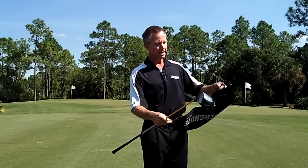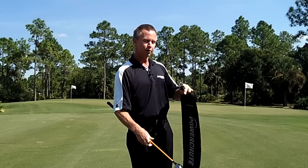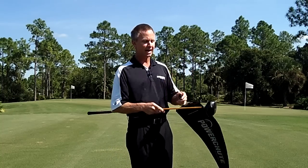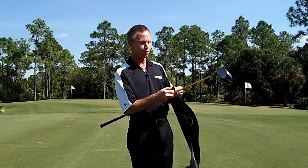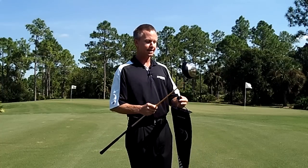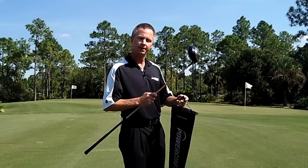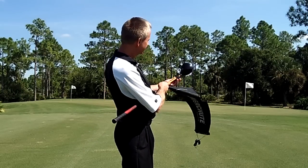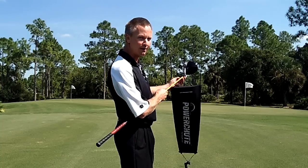You'll also notice that there's a wide end and a narrow end. Take the wide end and we're going to assemble it first, assembling it to the very bottom of the shaft. You'll also notice on top of each clip there's an R and an L — R for right-handed golfer, L for lefty. And you want to align the appropriate letter at the very top of the shaft. Top would be, if you're looking at a square face looking down the shaft, the R would be right on top — that was my reference point.